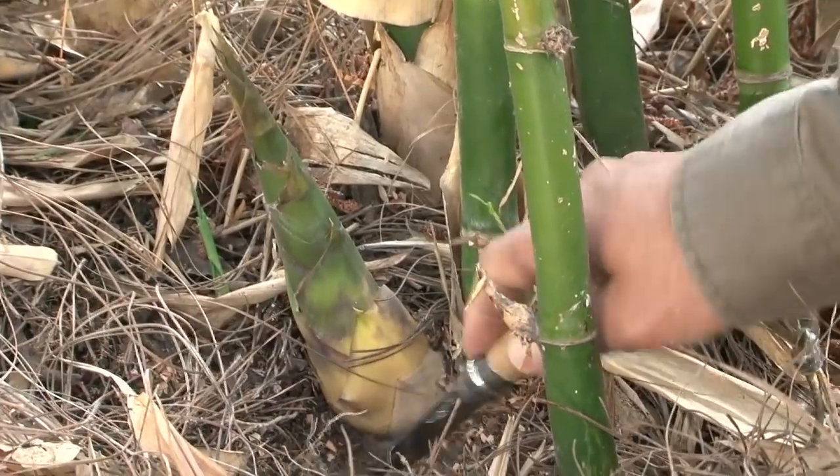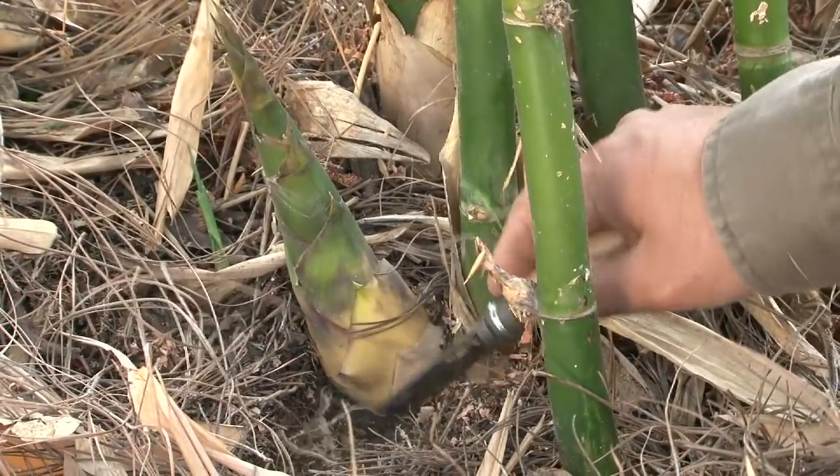Hi, my name is David King. I'm author of Growing Food in Southern California. Today I'm here to show you how to cut bamboo shoots to eat.